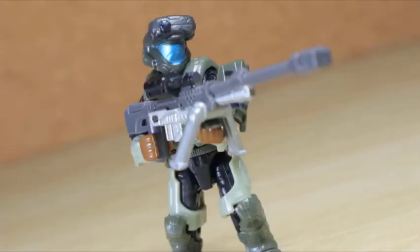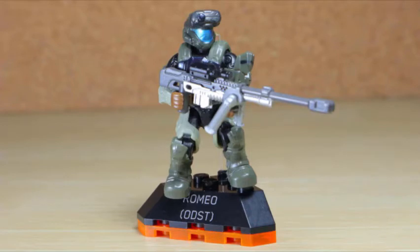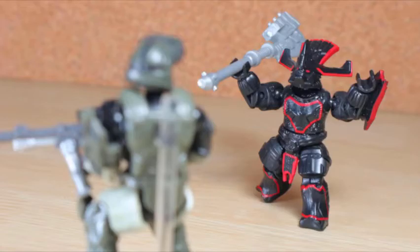If you're looking to build up your ODST army or at least the known crew from the game, Romeo is pretty good. I still prefer Dutch and Buck more, but of course how can I say no to the addition of more ODST figures? Check it out if you can find it, but keep it away from the brutes.